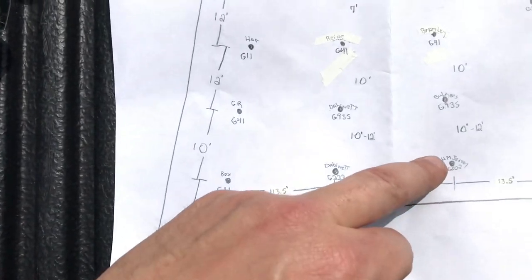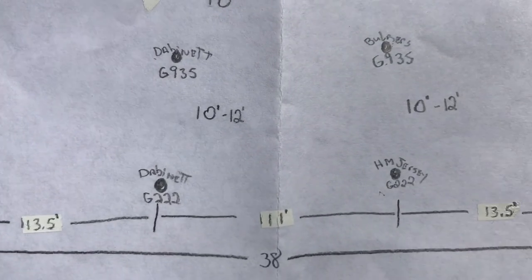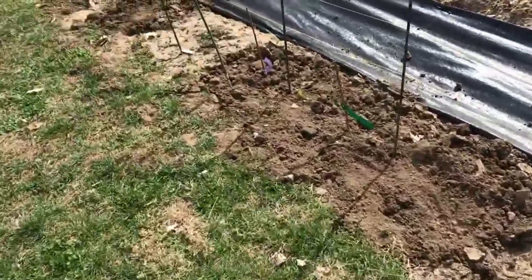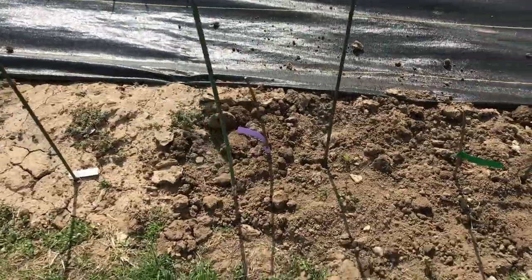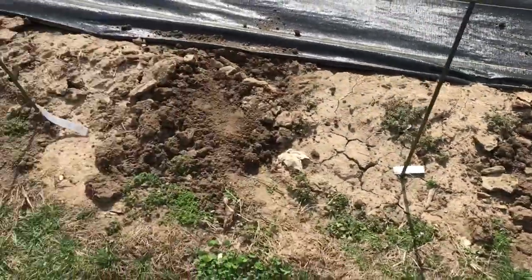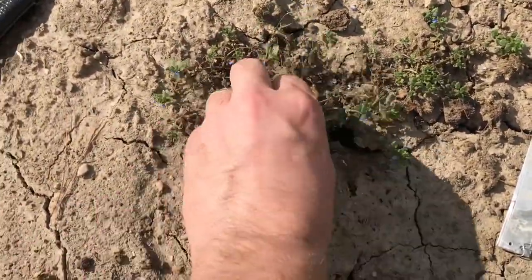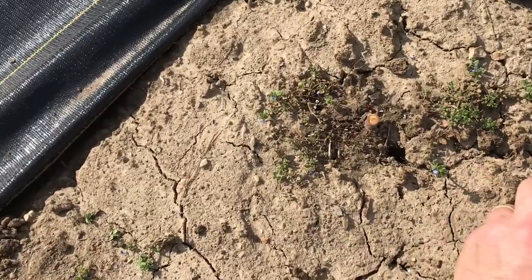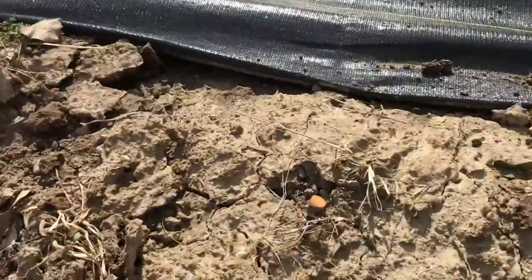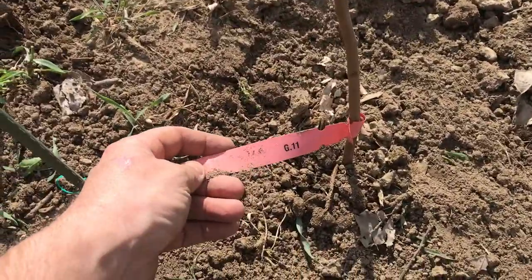And then today I'm going to put some in the middle, down the middle row to fill in this area. On this side of the stool bed, I put a G14 and a G935. And here I have one cut down that I'm going to propagate — it's a Bud 9. This one I'm doing the same thing; it's a 222. And this one's a G11.